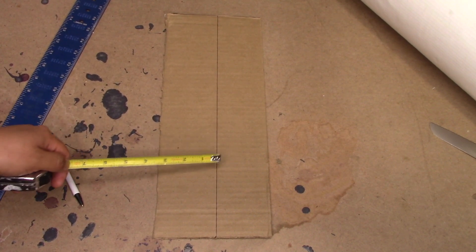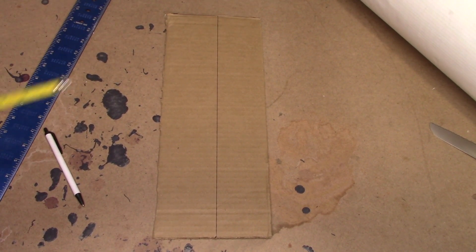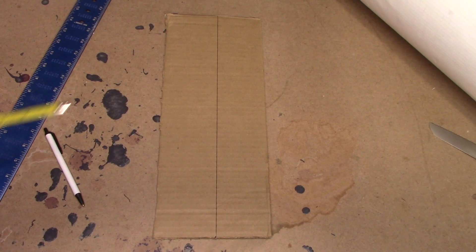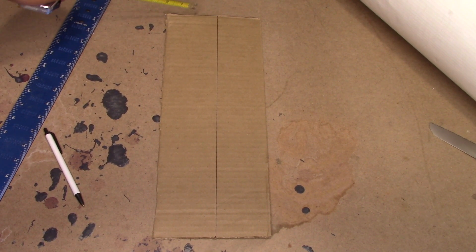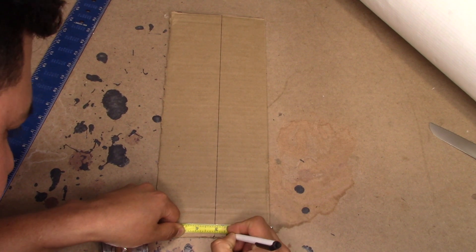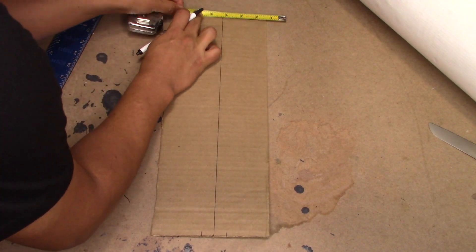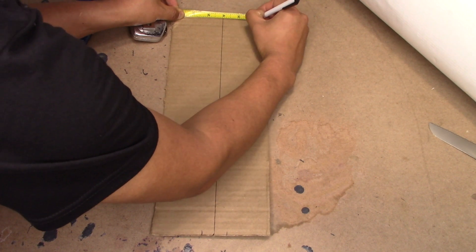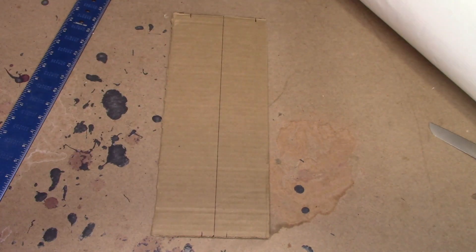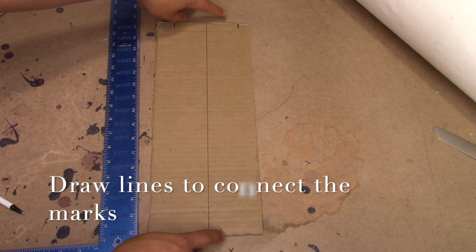Now that we've divided the piece of cardboard into two, we're going to use this side to be our throat and this side will be our shoulder. So right here, we're going to divide one and a quarter into two, which should be 5 eighths on each side of the line. And on this side, we're going to divide four and a quarter into two, which should be two and an eighth to each side. Now using our straight edge, we're going to draw a line to connect these two marks and a line to connect these other two marks.